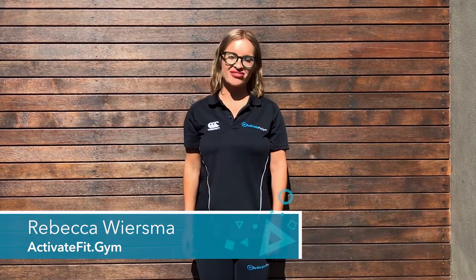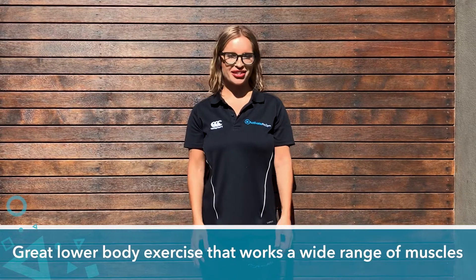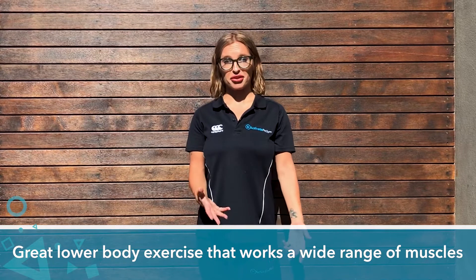Hey guys, it's Bec from Activate Food Tube. Today I'm just going to talk to you about step-ups. They're a fantastic lower body exercise that work a ton of muscles, so they're a good bang for your buck.